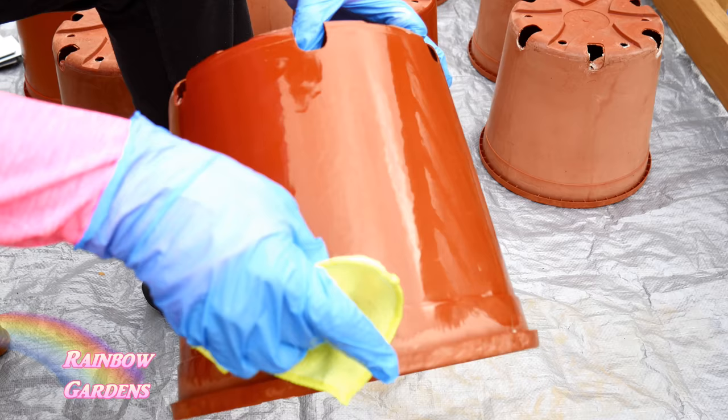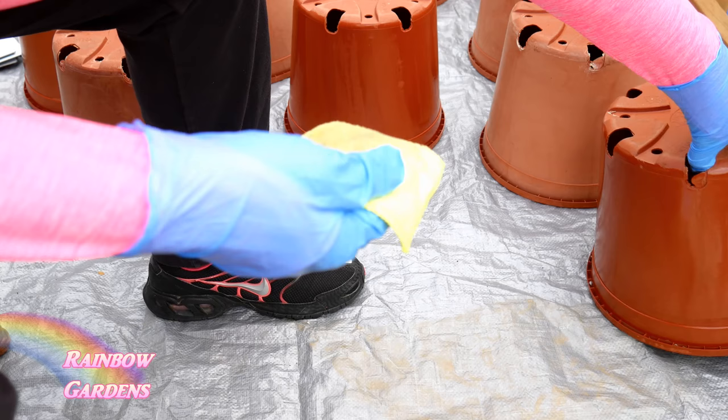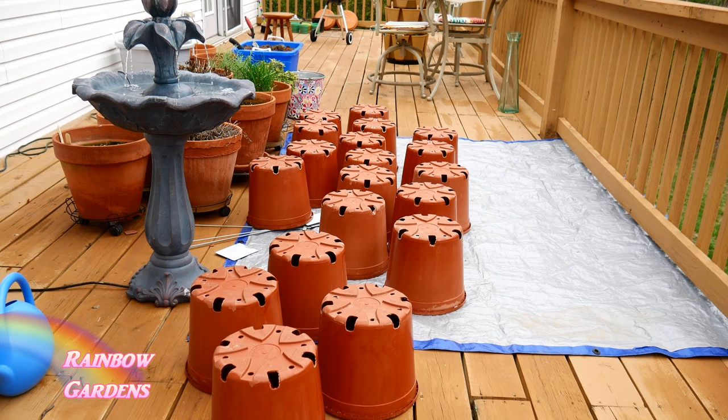I'm not doing the bottom or the inside of the pot because I grow edibles and I don't really want to have it on the inside. This is what it looked like when it was starting to dry — it's a big difference, it really is. You're supposed to let it dry 24 hours, and you definitely need to do this outdoors because it smells like paint, though it's a lot easier than painting. Make sure you don't have rain in the forecast for a little while.